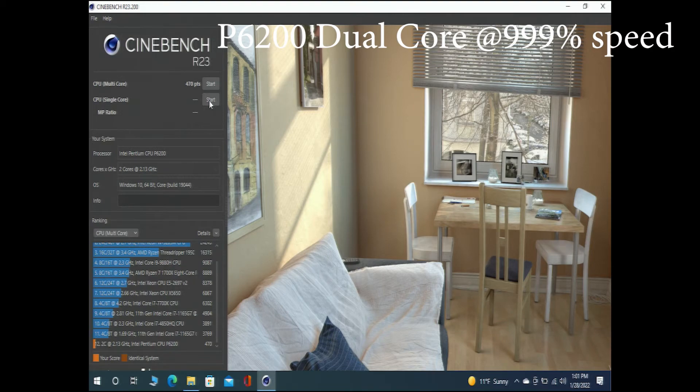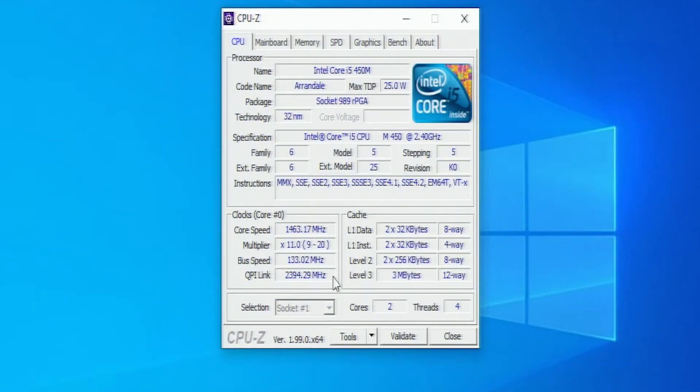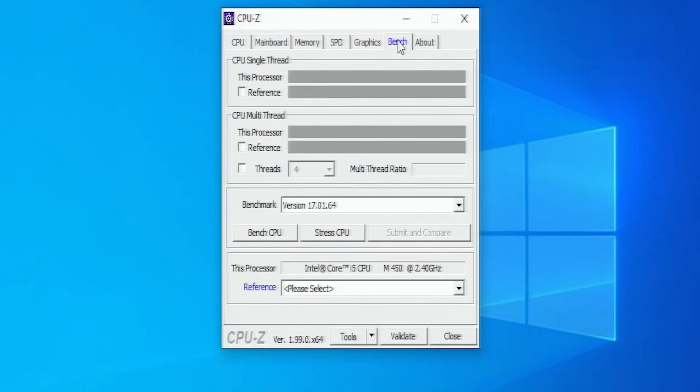Let's go ahead and run with the Core i5. Let's check CPU-Z for the Core i5 — we've got two cores, four threads, and that's at 2.4 gigahertz. We'll run straight to the benchmark.